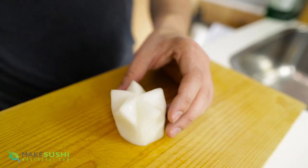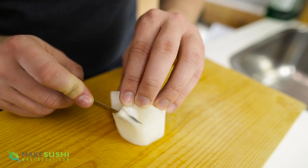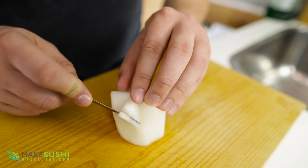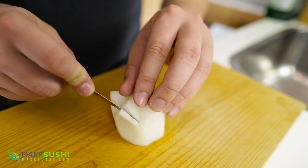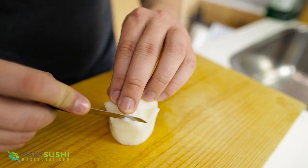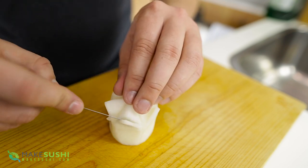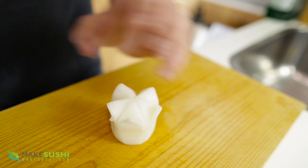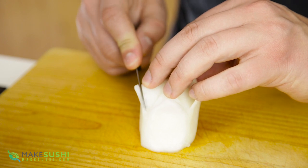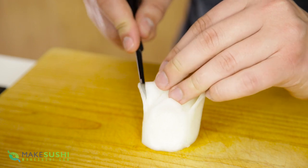Now to cut out the petals, take your knife and go about two millimeters in and cut down to the joining point of the two petals, then cut some flesh behind it at a 45-degree angle joining the earlier cut and removing that flesh. Be very careful not to overshoot because if you do, you could ruin the petal and have to restart. Do that to all five petals.